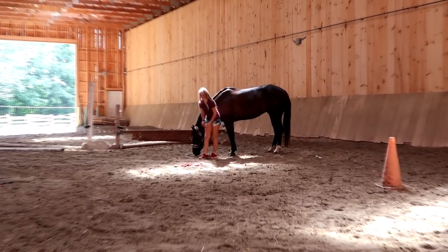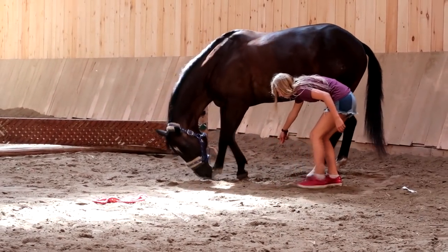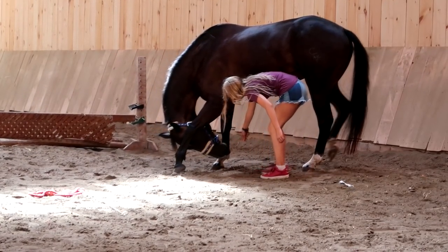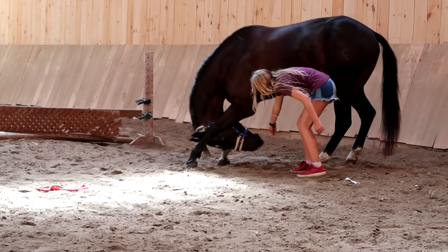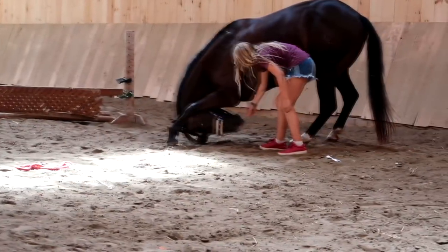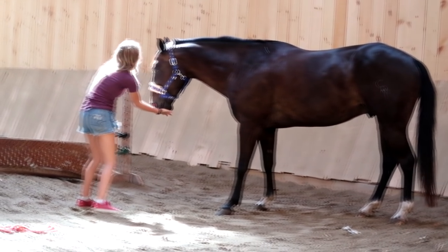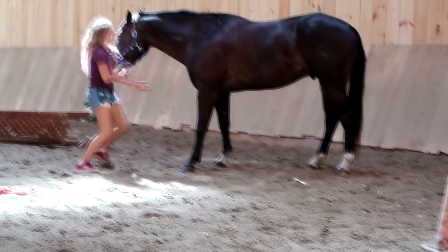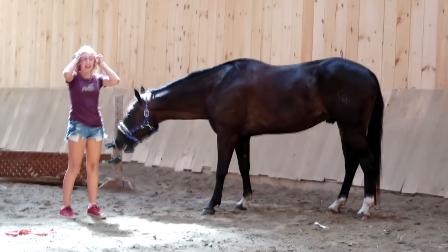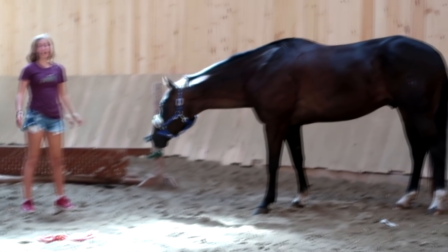Gabby is working on getting Storm to bow. He's clearly done it before. Mom was just standing up getting ready to pick up his foot and he started to bow — he is such a good horse. Gabby is now trying to get him to do it without a carrot.